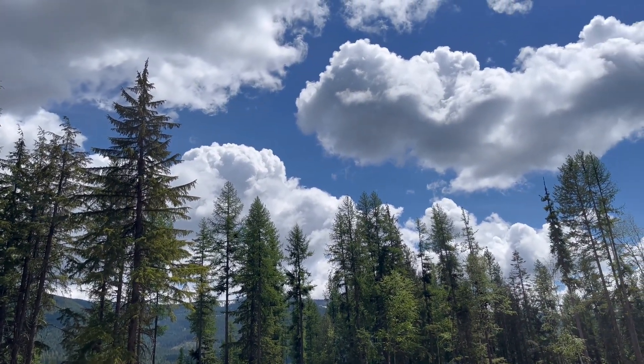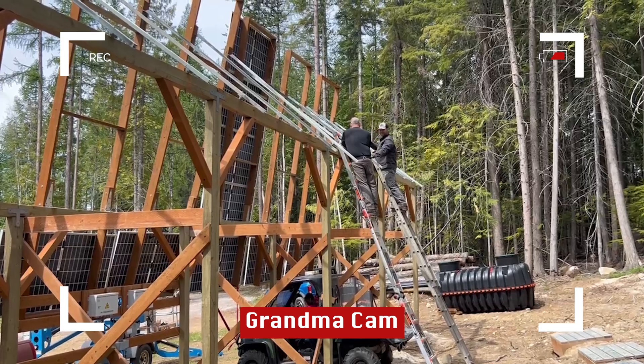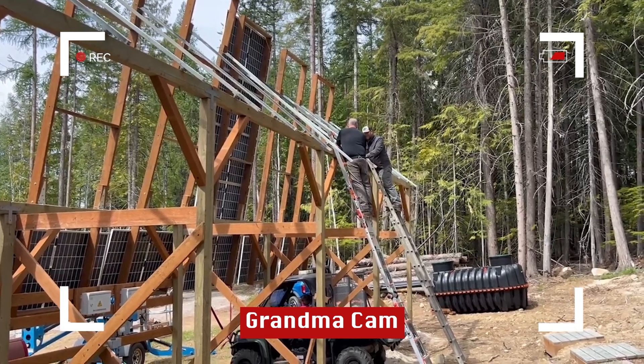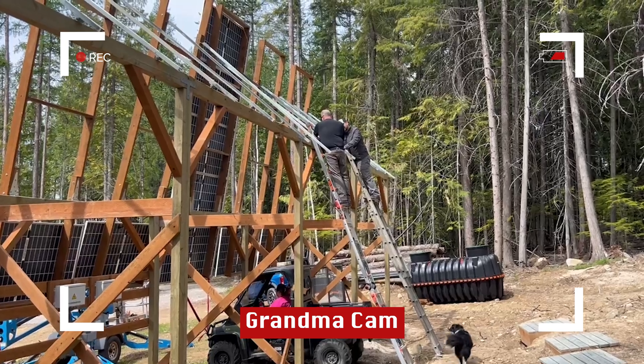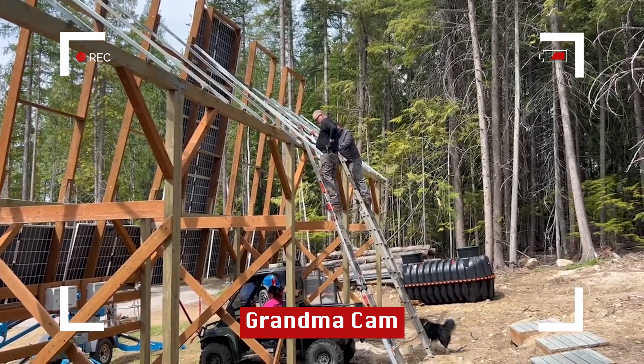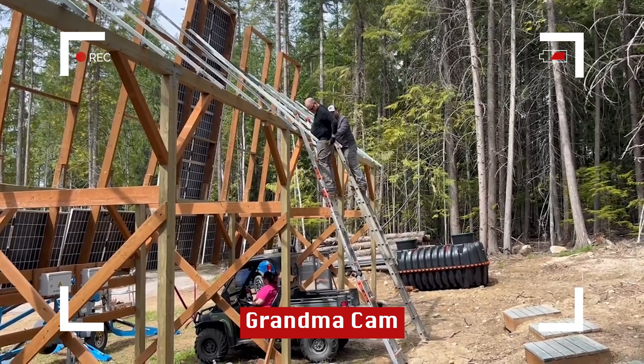This is Judy again, filming from the homestead, and this is a trial run on lowering the center ladder.